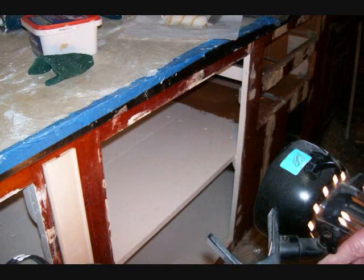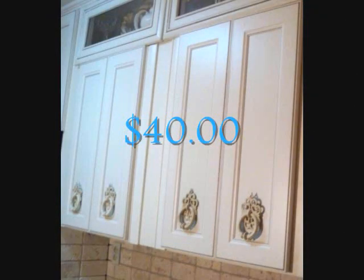We also matched paint to the doors and tried to get it the same color plus a finish as close as possible, which in this case was an eggshell. She paid about $40 for all the cabinets.